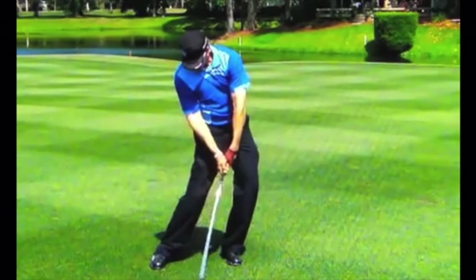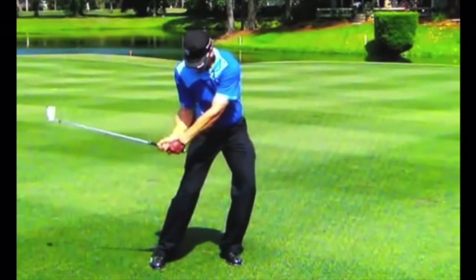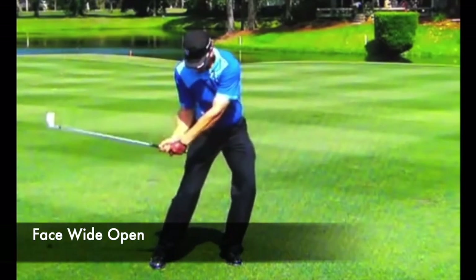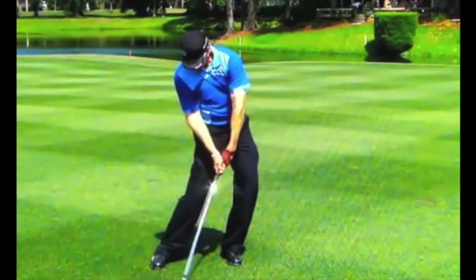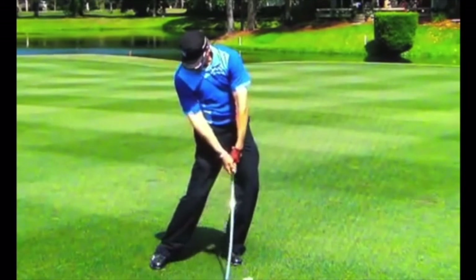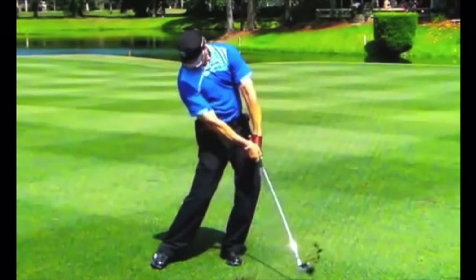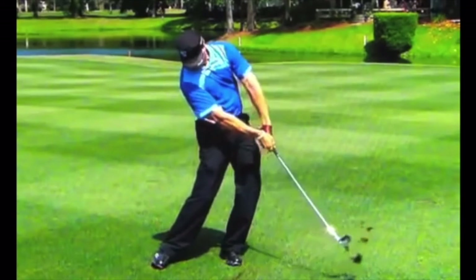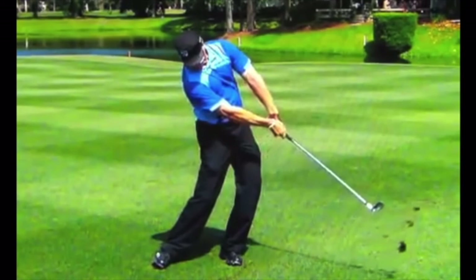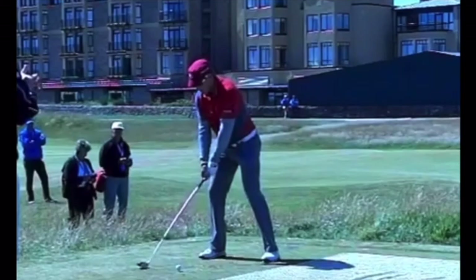That club face was so open on the way down — if we back up just for a second, we can see at this point the club face is really open. If he doesn't start rolling it down it's going to be trouble. With the driver on those angles it's harder to close that up at the right time, but with an iron you can get it rolling down and trap it into the ground. You can even see the shaft flexing as he traps it, with all the stress through the hands and forearms to keep that face as under control as possible.